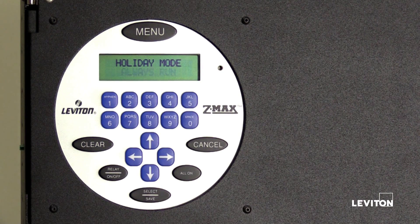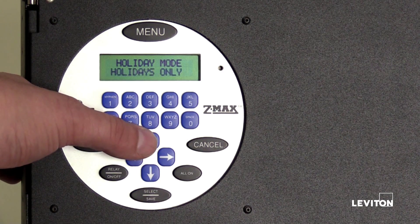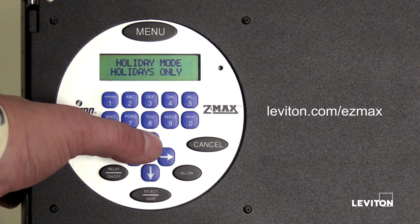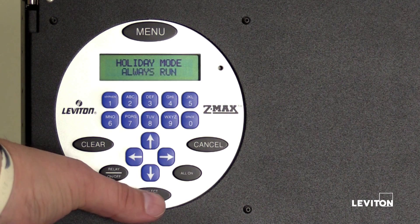The LCD screen will display holiday mode: always run, meaning the event will be scheduled to run 365 days a year. Press the up arrow to cycle through options: holiday mode holidays only means the event runs during pre-programmed holidays; holiday mode normal schedule means the event runs every day except pre-programmed holidays; holiday mode always run is the final option. Press select save.